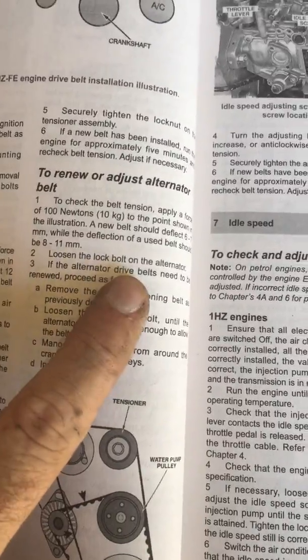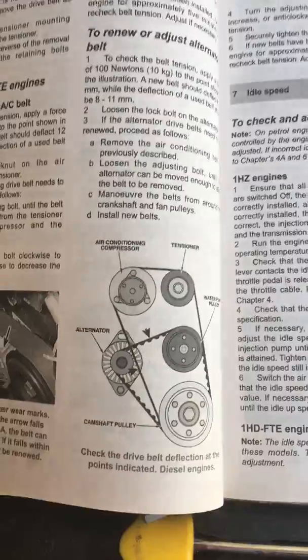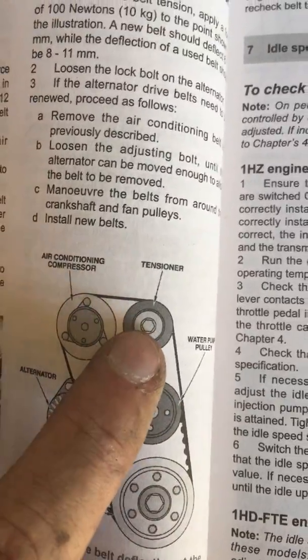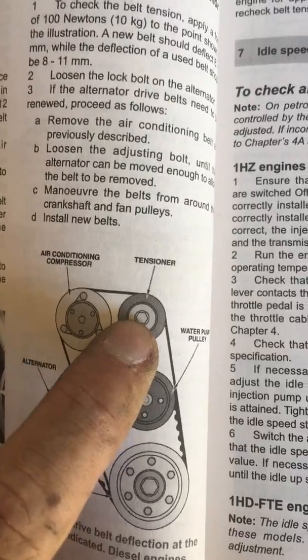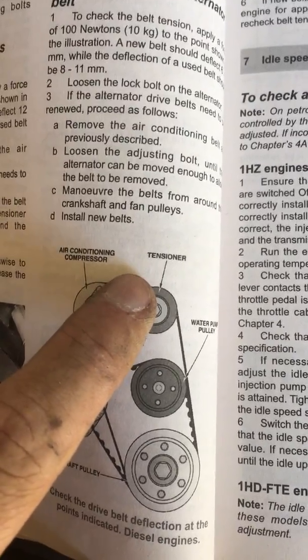What does it say? 'Loosen the lock bolt on the alternator.' Thanks very much for pointing out where that lock bolt is. As it turns out, for the air conditioner, you first loosen the tensioner pulley — which makes a little bit of sense — before you start loosening the actual tensioner thread bolt.